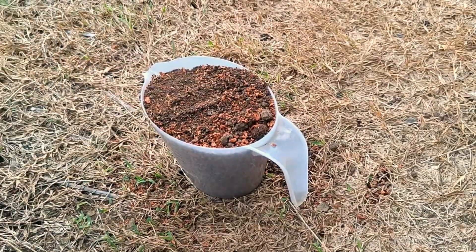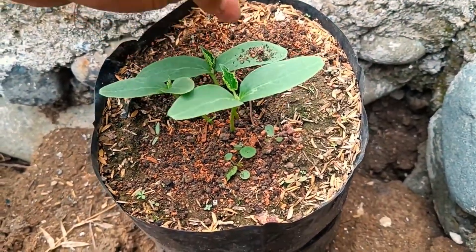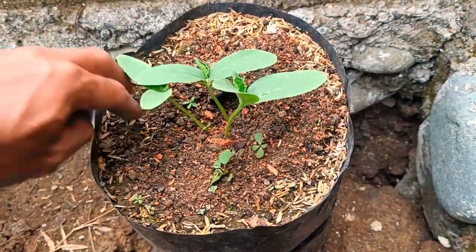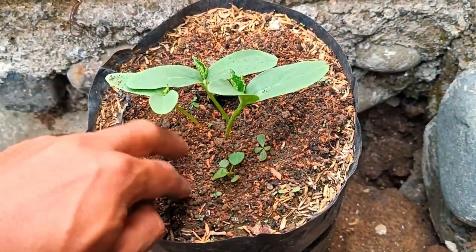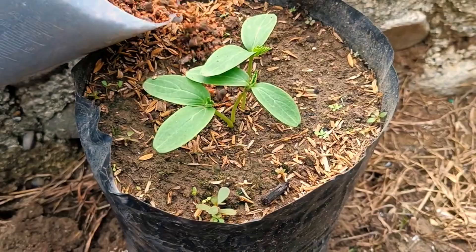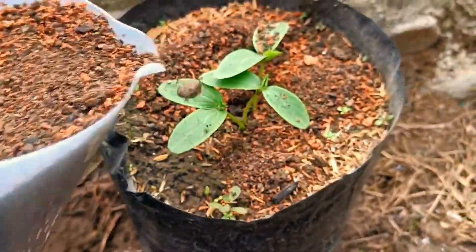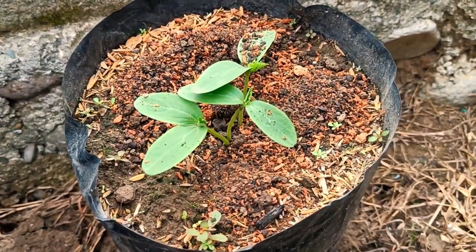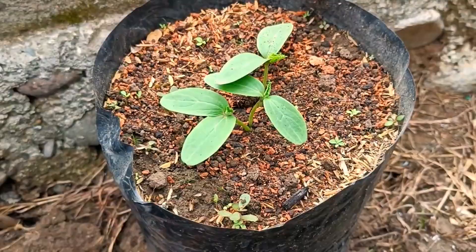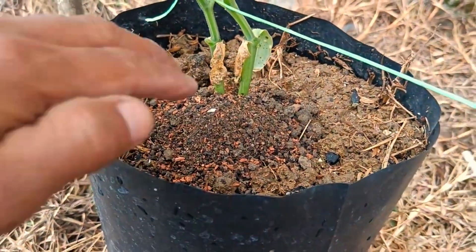The combined benefits of coffee grounds and cocopeat include: soil fertilization — coffee grounds provide essential nutrients such as nitrogen (N), phosphorus (P), and potassium (K) that plants need. Cocopeat, or coconut fiber, has a high water absorption capacity — six to eight times its dry weight — maintaining moisture in the growing medium. The combination also improves aeration and drainage of the growing medium, preventing soil compaction, and both materials are biodegradable organic waste that improve overall soil quality.